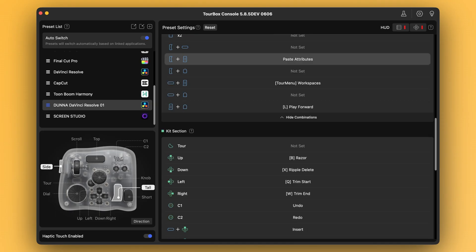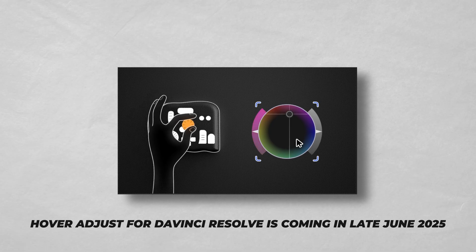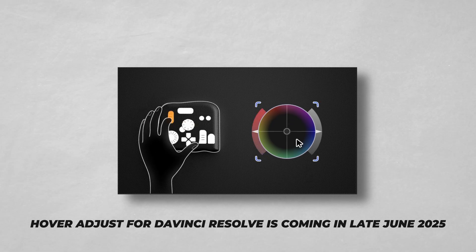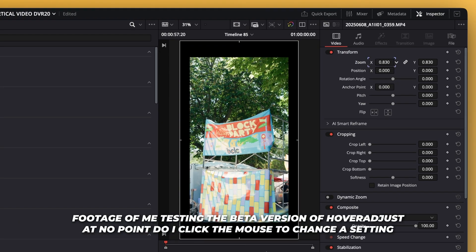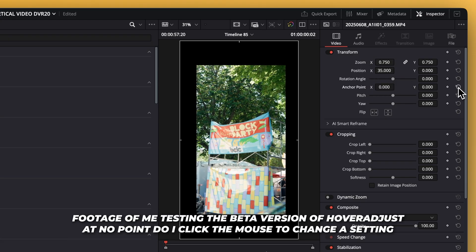The side button becomes paste attributes. Another feature I'm really excited about is something TourBox is rolling out for DaVinci Resolve called hover adjust — it basically lets you hover your cursor over sliders or color wheels or whatever you want and adjust them without even clicking. It's such a great idea, and it's definitely going to take the ability to keep your hand on the controller and the mouse to the next level. There are still a ton of things I'm not even touching — combinations I'm not using and room to grow — but everything is intentional and intuitive, and that's what makes this setup work so well for me. I'm not thinking about the controls anymore; I'm just editing.